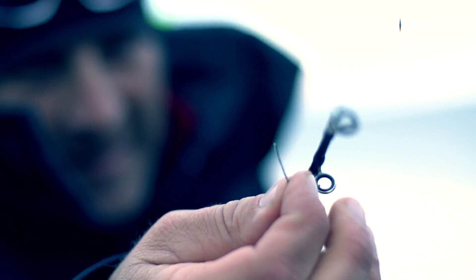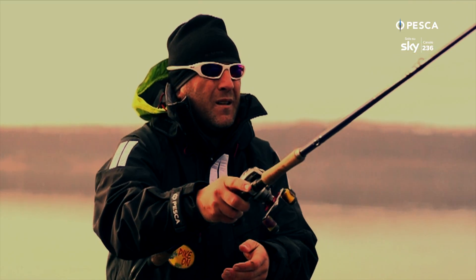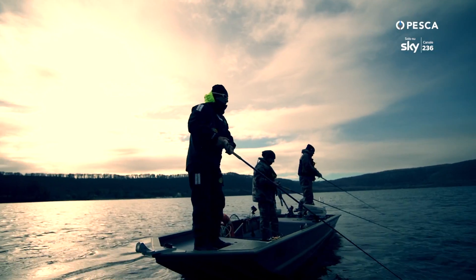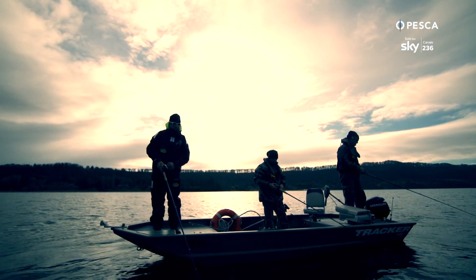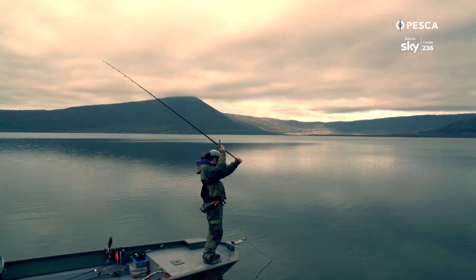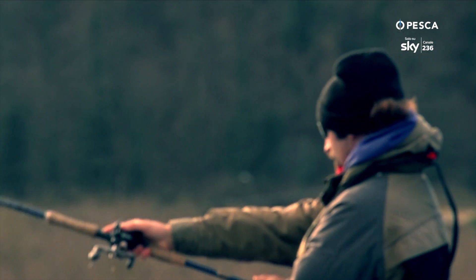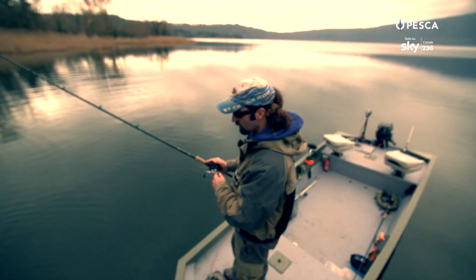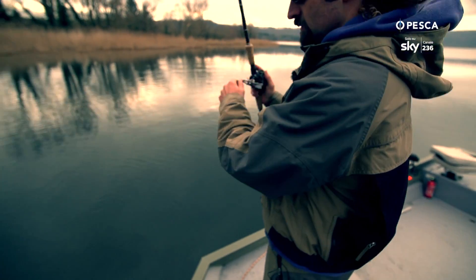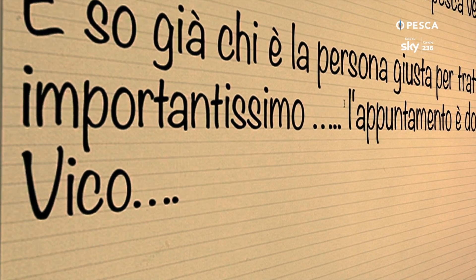L'analisi delle corrette tecniche di lancio è rivolta a ottenere il miglior risultato con la minore fatica possibile. Effettuare gesti atletici corretti permette di evitare affaticamenti, strappi, contratture e infiammazioni che possono insorgere con sequenze di lanci effettuati incautamente. Per non parlare poi dell'ottimizzazione della fase di pesca vera, ossia catturare di più. L'appuntamento è domani mattina sul lago di Vico.